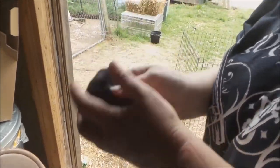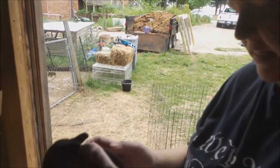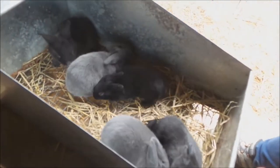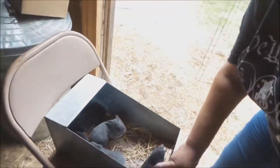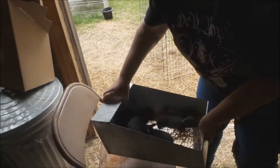They're good, they're fed, they're healthy and active. She's got three black ones and two blue ones, which is indicative of mama and daddy. We will give you another update when they're ready to leave mama.